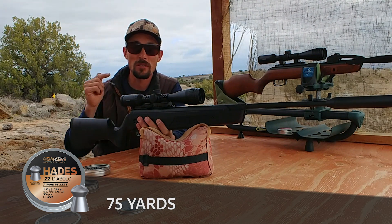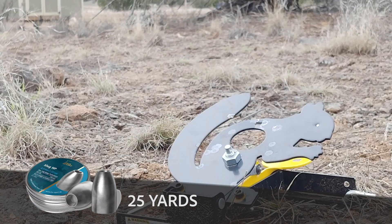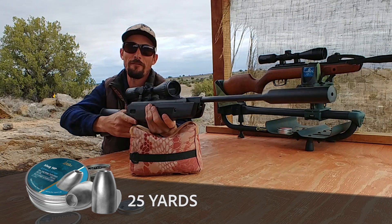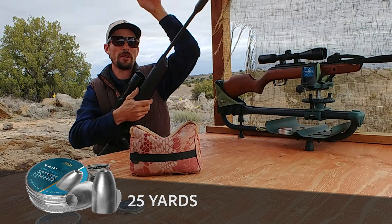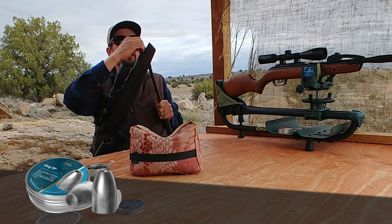Let's reset the course and start over with the H&N slugs. One shot, 25 yards, right on target. Let's go ahead and see what we can do at the rabbit — 40 yards.